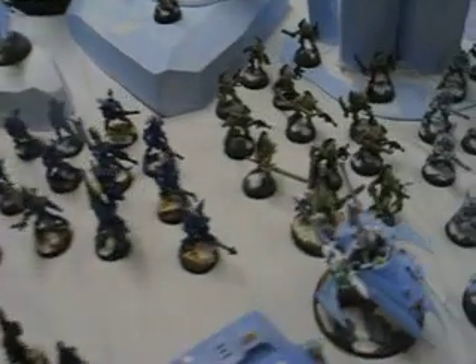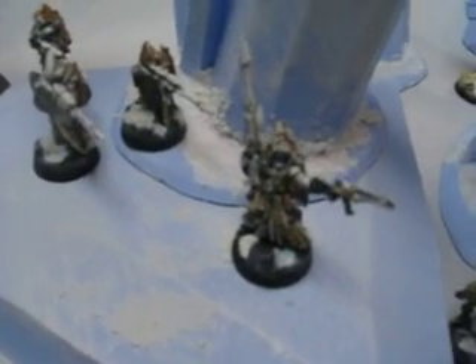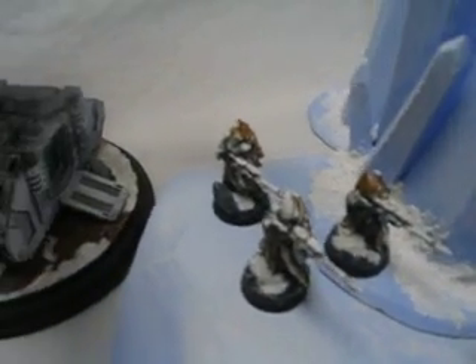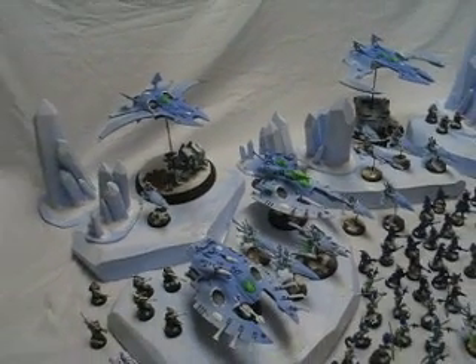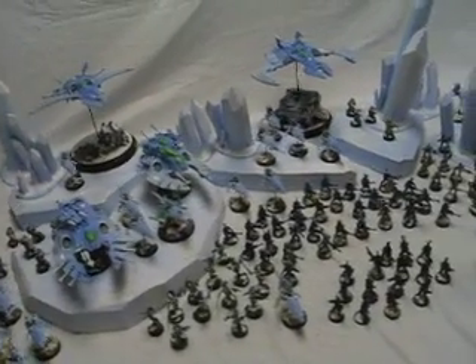These blue and white Howling Banshees really are quite striking. And these Striking Scorpions done in khaki, very pale khaki, are some of my favorite models in the army. The artist told me that his favorite models were these ice camo Rangers, which are really, really pretty awesome. So overall, a very, very detail-oriented army that ties in thematically very well.